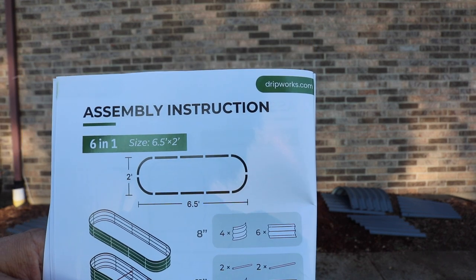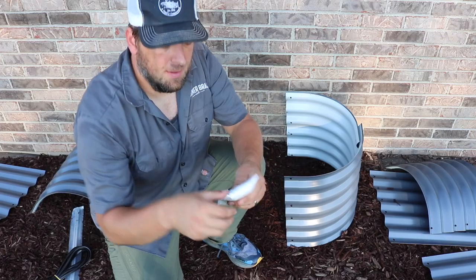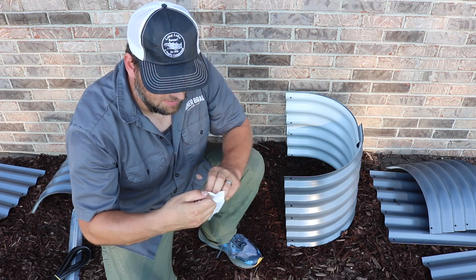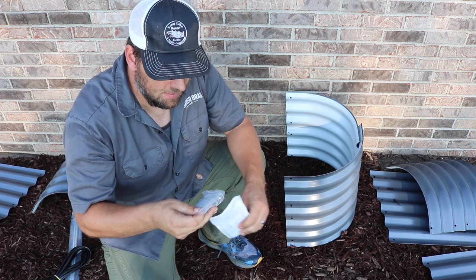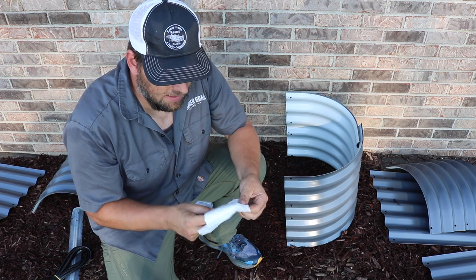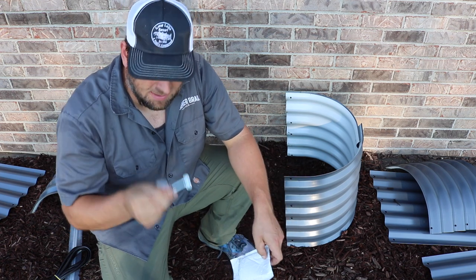But this will be a great size for this area. In here is the hardware kit — it comes with the bolts, washer, and a tool to tighten it. Here's the tool to tighten it.